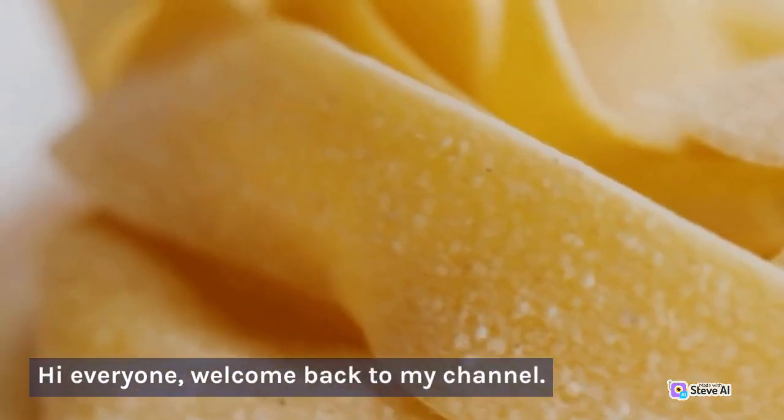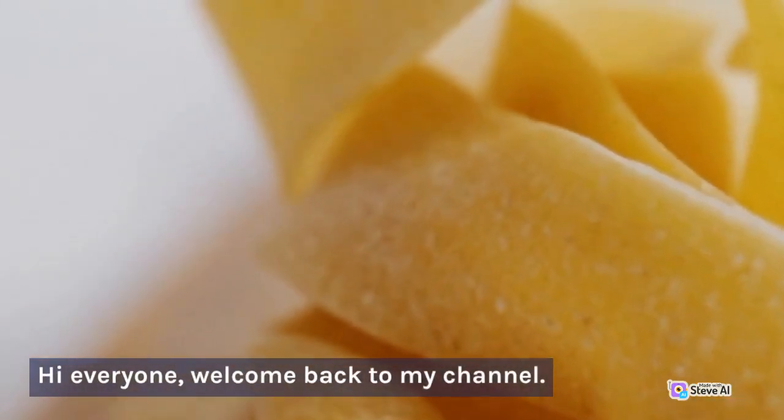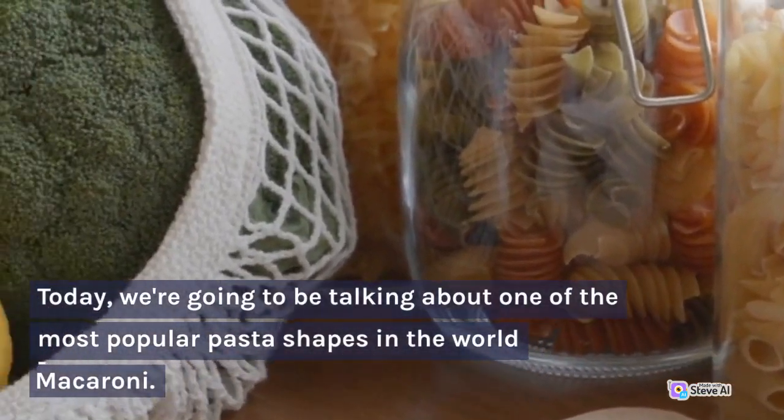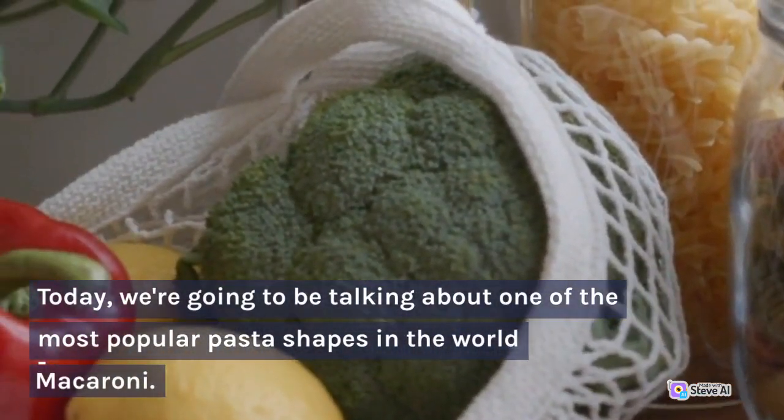Hi everyone, welcome back to my channel. Today, we're going to be talking about one of the most popular pasta shapes in the world, macaroni.